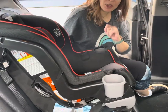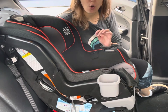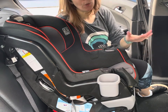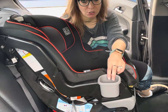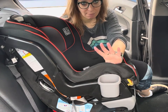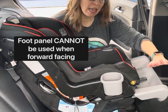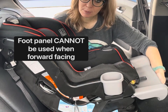For forward-facing installation, the seat forward-faces up to 65 pounds or 49 inches, whichever the child reaches first. The minimum to forward-face per the manual is 22 pounds, but the seat does rear-face until 50 pounds, so I highly recommend rear-facing until 50 pounds if possible. You might be familiar with the foot panel, which gives the child extra leg room while rear-facing. You cannot use the foot panel while forward-facing, so make sure that's put away.